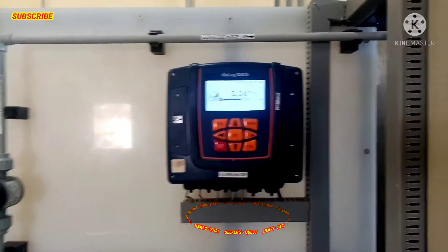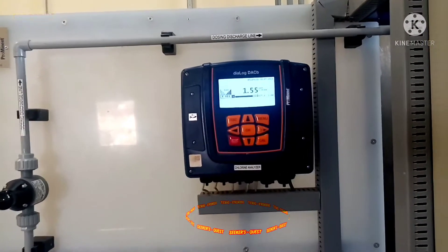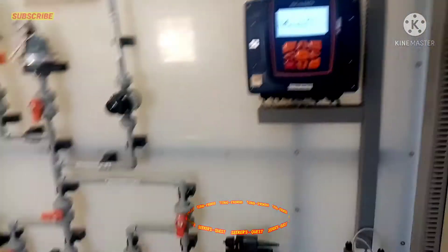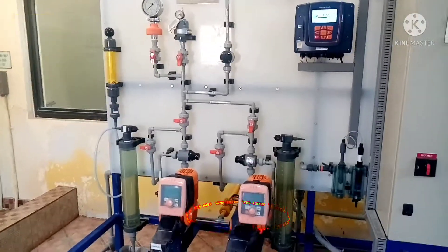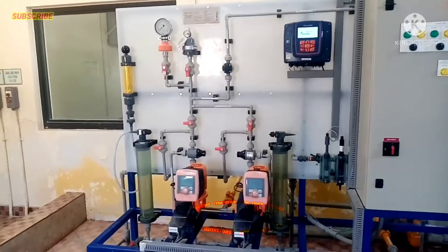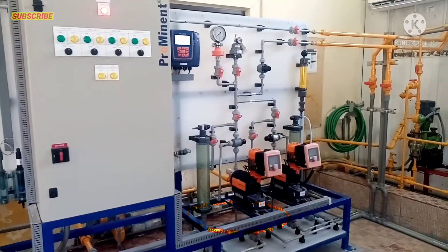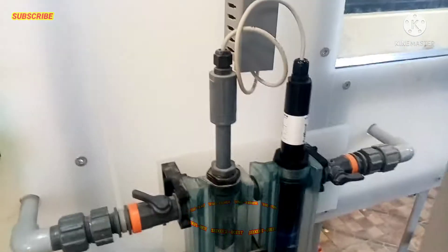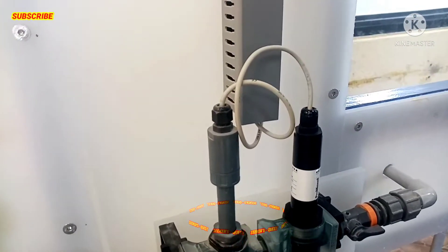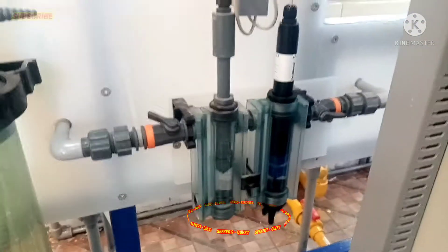Sa bawat analyzer po, dalawang pump po yung kanyang gala. Sa isang analyzer, dalawang pump po yung kanyang gala — ito yung pump po na ito, at ito naman sa kabila pump rin po. Dito po makikita rin natin ito po yung mga sensor nya — sa chlorine sensor po.